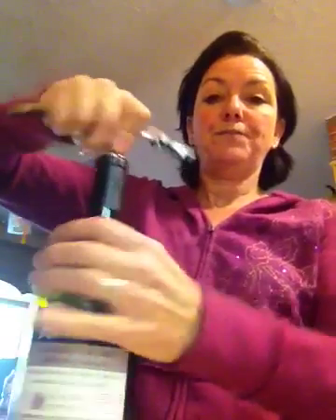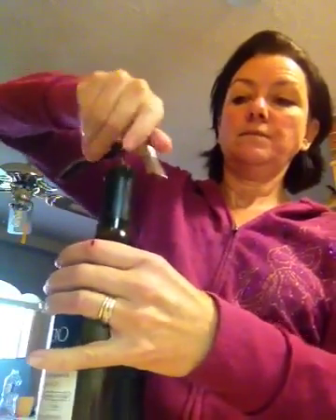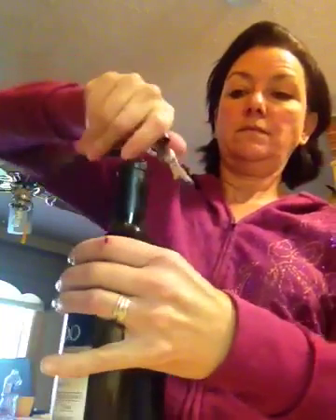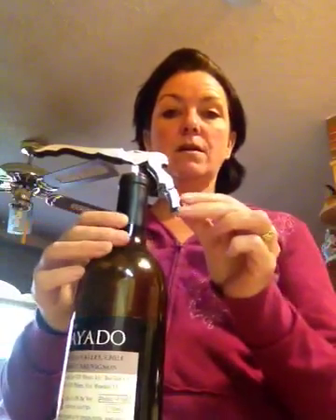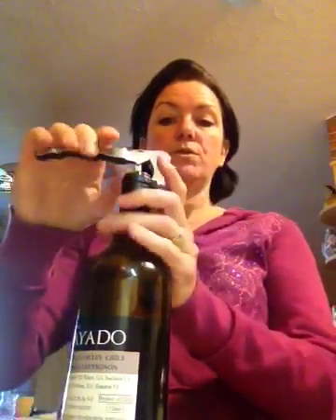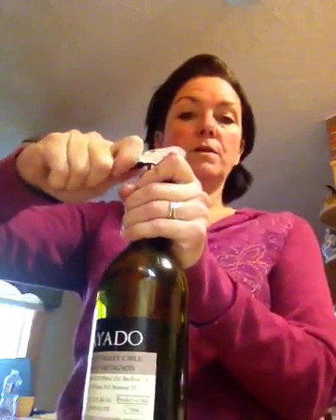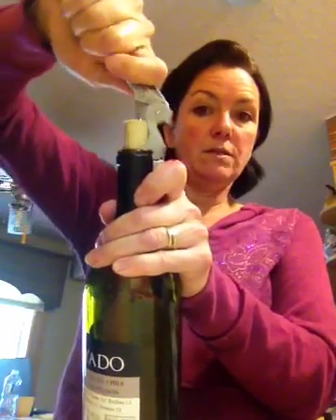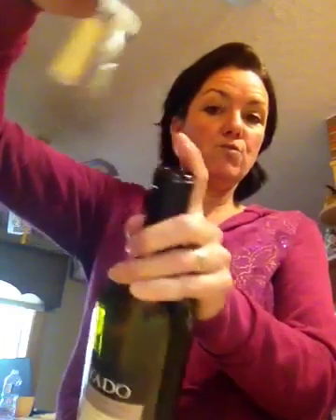You just screw it down like so, and then these little notches right here are actually steps. What you do is you just take it to the first step, hold on to the bottle opener, set it right on the bottle like so, and you pull. See how simple that is? And then you get to this part and you pull again. It's really easy.